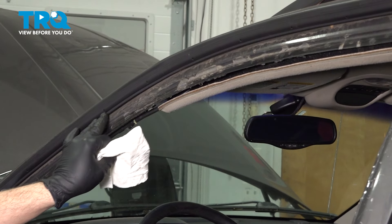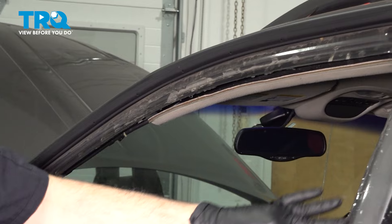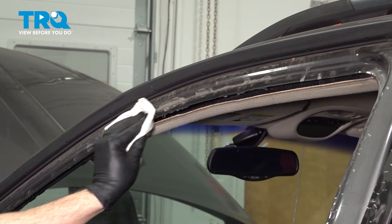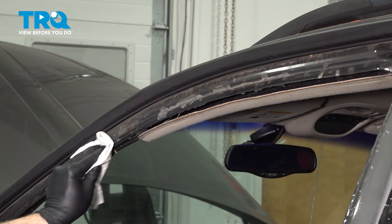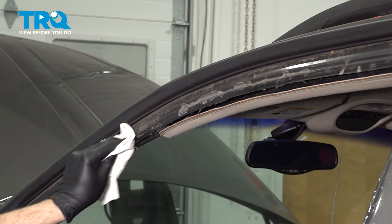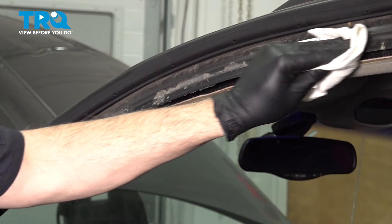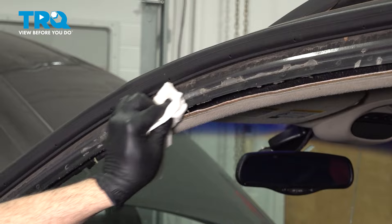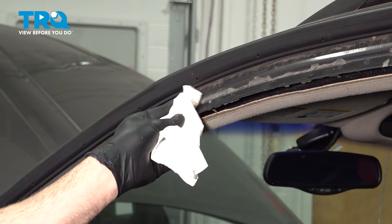Before we install the new weather strip, we want to go ahead and clean up the pinch weld around the perimeter — all the way around. You can use a spray solvent or any type of cleaning agent you have. Clean this up; we want this to make the best seal possible to prevent water from leaking in around the perimeter.